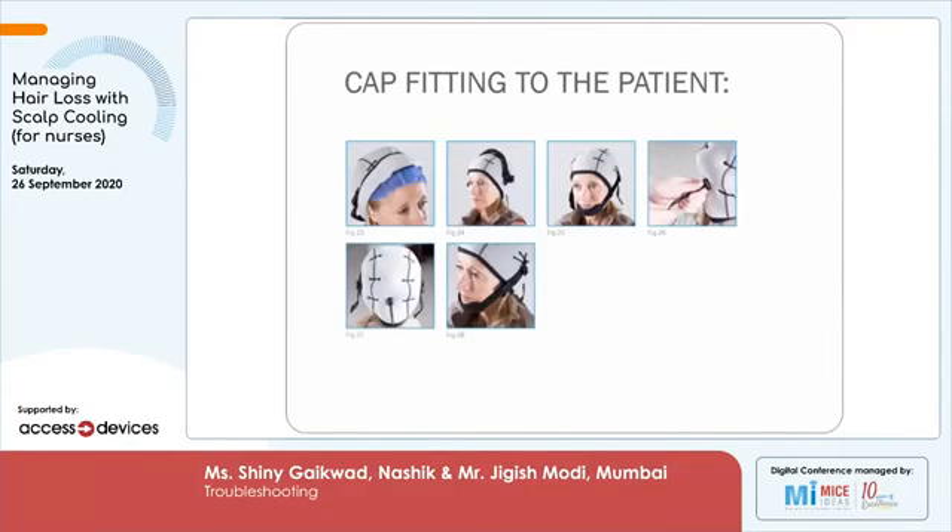This is how the cap is to be applied and connected. Problems you may find during application include a loose cap — if the cap is loose, we have to ensure we check the right size. Once the cap is applied, there could be a possibility that the scalp is not uniform. If it is not uniform, we apply gauze pieces between the silicon cap and the insulation cap to ensure proper heat conduction between the silicon cap and the scalp.